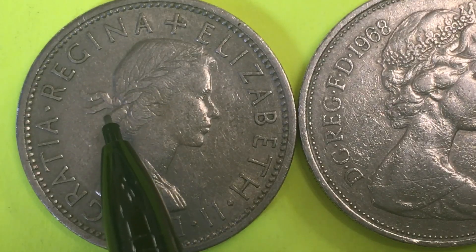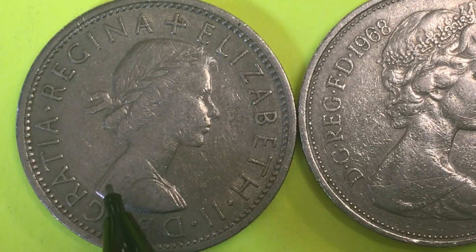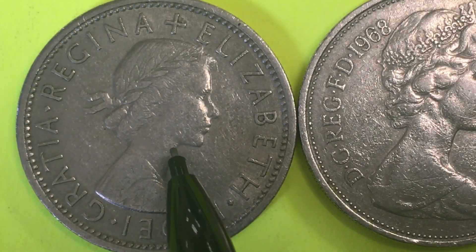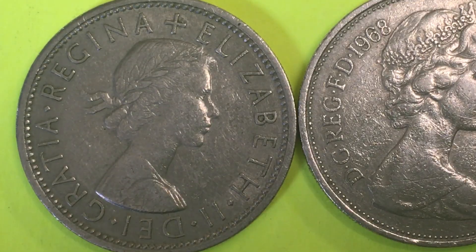This is the only uncrowned portrait that I know of of Queen Elizabeth II on a coin. She has a ribbon flowing in her hair. I believe she was 29 years old, and this is an engraving that was made when she first took the throne by Mary Gillick.